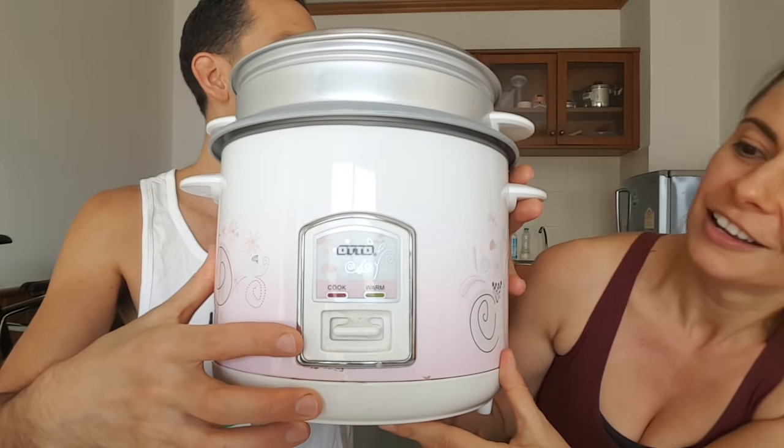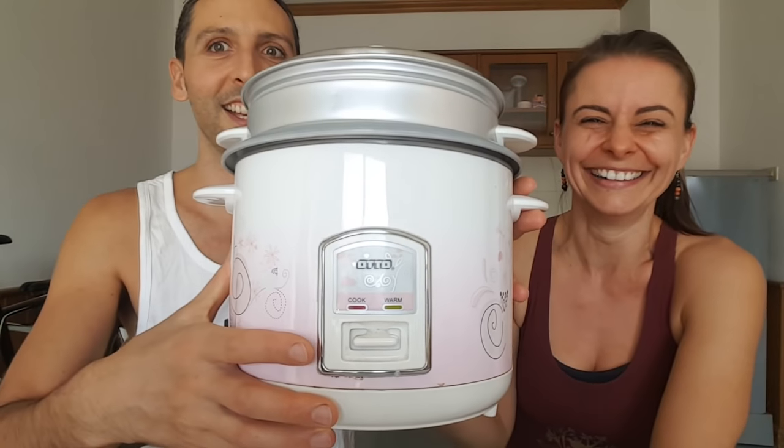Okay, so this is your sort of traditional rice cooker. Basically it's got an on-off button — actually it's not on-off, it's cook or warm. Simple as that. An idiot can't get it wrong.